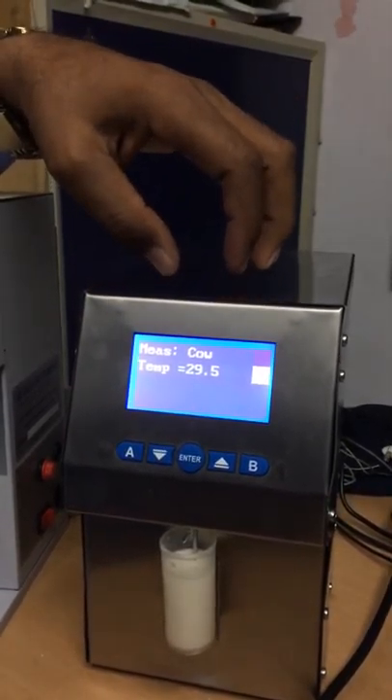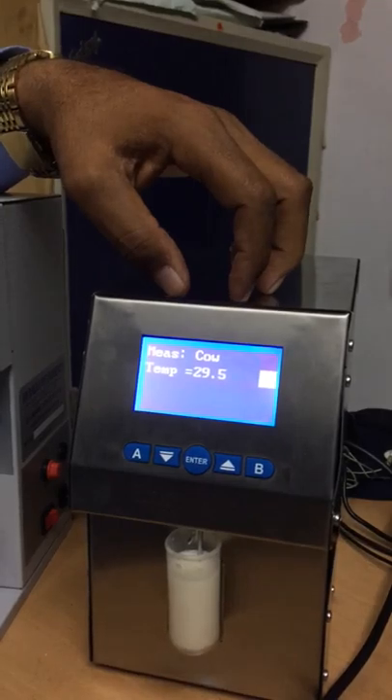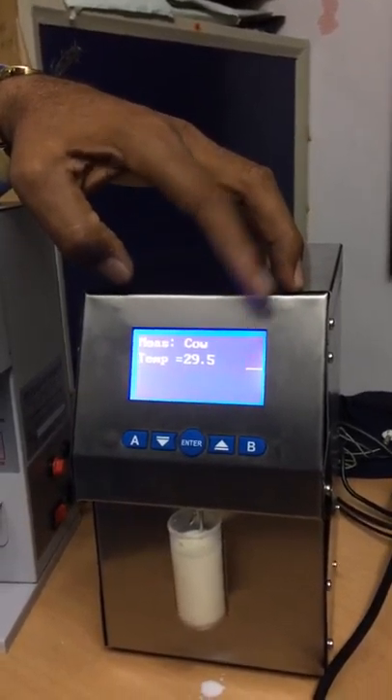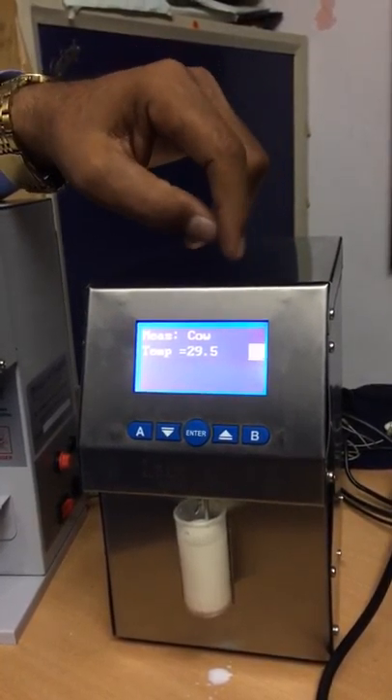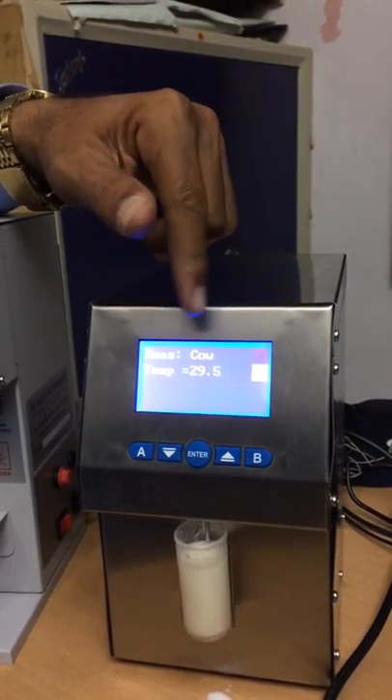The measurement mode is cow milk. This analyzer has three channels: you can use it for cow milk, buffalo milk, and mixed milk also. I will show you how to select the different channels in a few seconds.